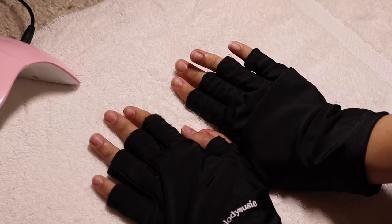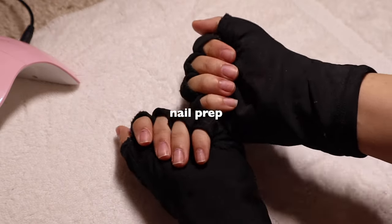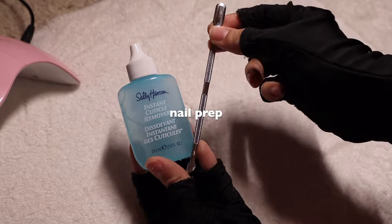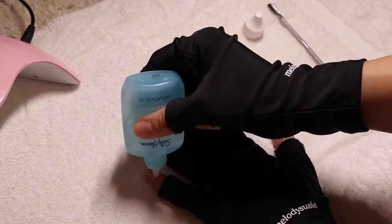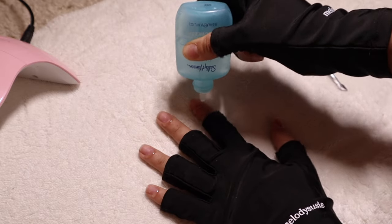It is three in the morning while I'm doing this voiceover, so please be patient with me. Right now we're prepping our nails — this includes pushing down your cuticles, filing your nails, and cutting your nails.